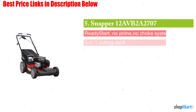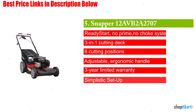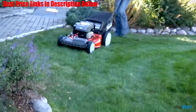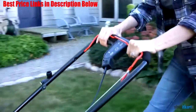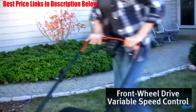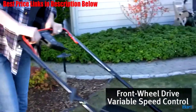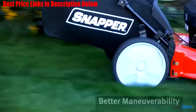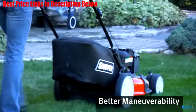The next one on our list is the Snapper 12A VB2A 2707 Self-Propel Gas Powered Mower. This gas-powered self-propelled drive mower is ideally suited to those smaller sized yards up to the 1-acre marker and can be used on flat, hilly, or uneven terrains. The self-propelling driving system works to encourage quick maneuvering and makes it ideal for quickly navigating the landscape.